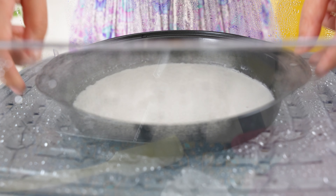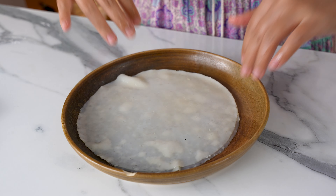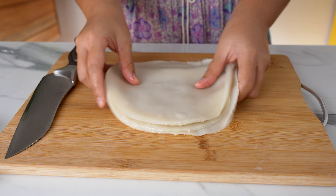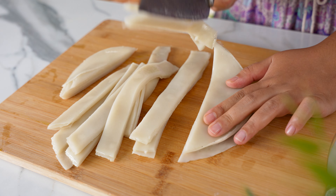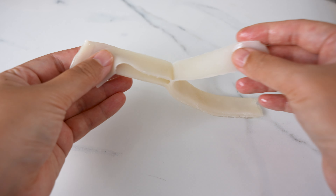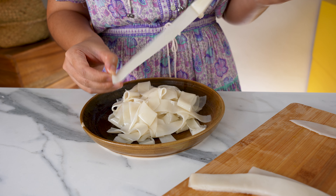Place on a plate and repeat the process with the remaining batter. Depending on the size of pan you use, the number of layers will vary, but regardless you'll get 400 grams of Kuei Tiao — enough for two generous servings. Put the Kuei Tiao layers on a chopping board, get a sharp knife and grease it very generously, then cut as thin or as wide as you like. I'm going for slightly wider than standard. Now comes the fun part — we need to peel the Kuei Tiao one by one into individual ribbons.